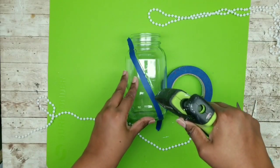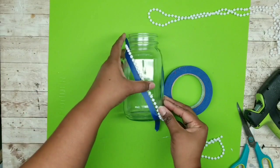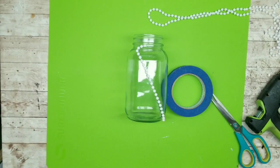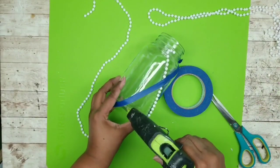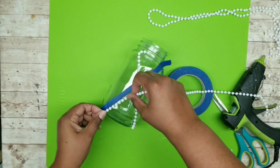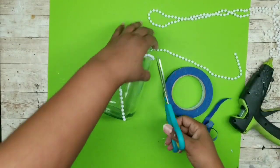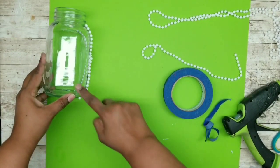Run hot glue along the edge of the painters tape and place beads right along the edge so it's nice and straight. Trim to fit, remove the tape, then create an X pattern over those beads — place tape in an X, run hot glue along the edge, and place another row of beads. Once in place, remove the tape and trim beads down. Repeat all the way around, making X patterns on all four sides of your jar. Once done, trim off any excess beads around the ends.